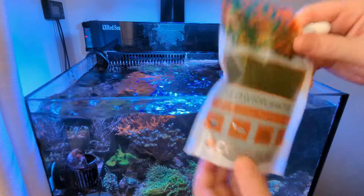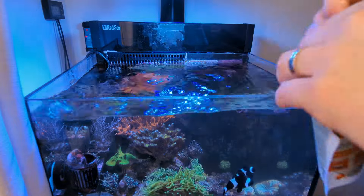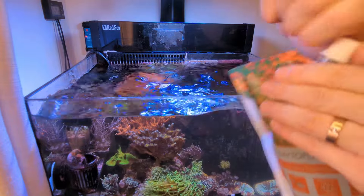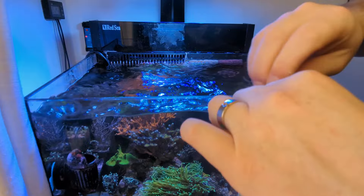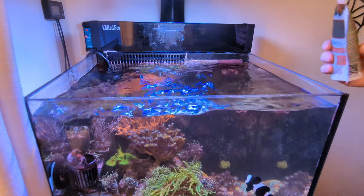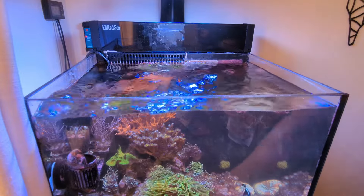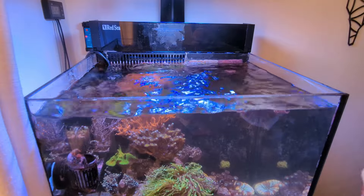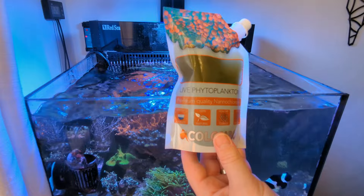So this is the Columbo Live Phyto I picked up earlier - stays in the fridge. I give it a good shake and I am quite generous with this stuff because I really rate it - I've been using it for over two years now. I pour a good generous amount into the display area just near the return pump. That will really help those little pods, help any of the microfauna in there. It's definitely one thing I'll always dose after a water change.